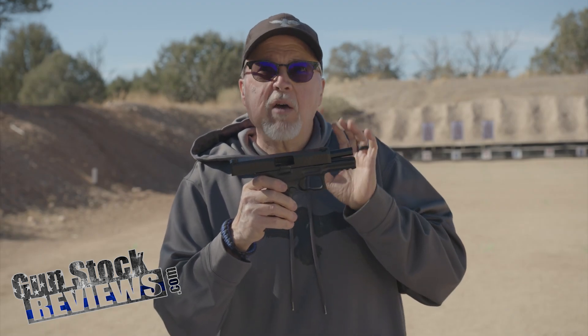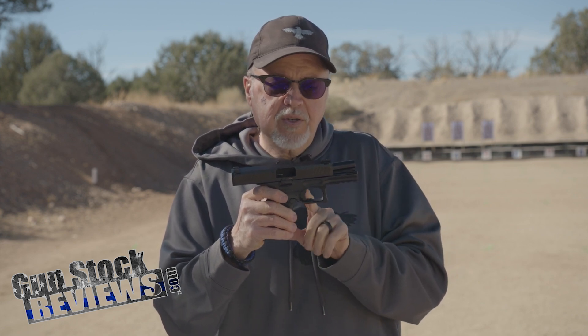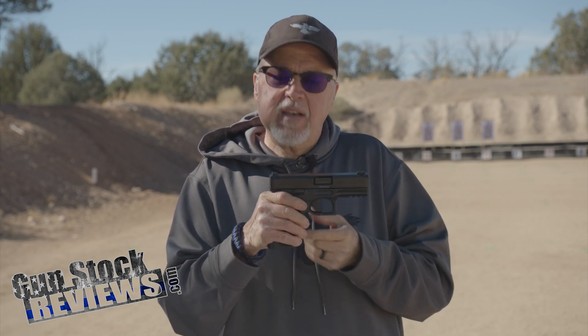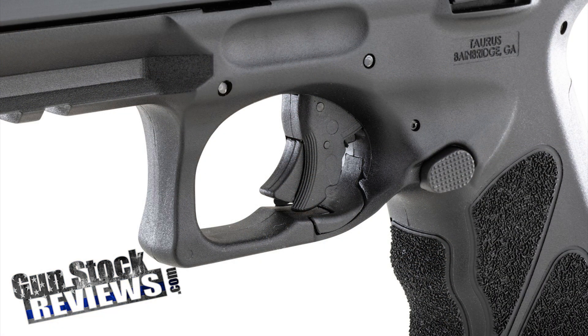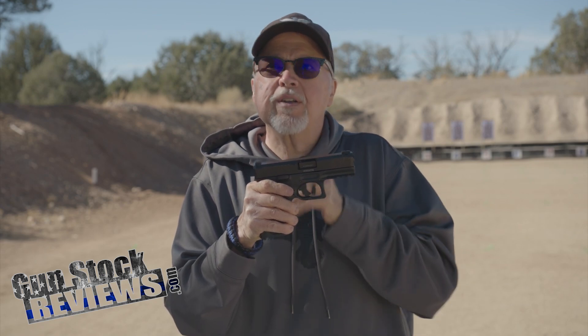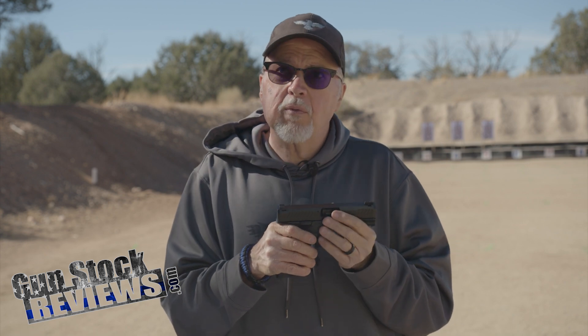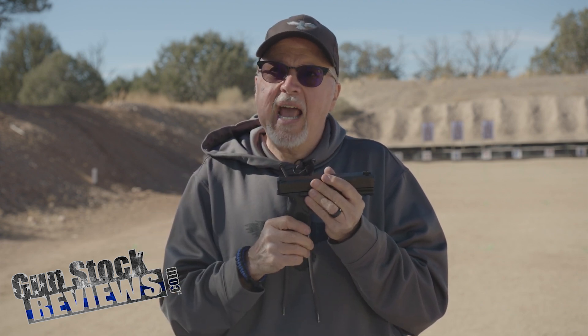One thing - the takedown is really innovative, I'll show it to you in a minute. One feature it does have, that is active outside of the US, is a flip-up trigger safety - two little tabs on the bottom - but it's not active in the US, at least not in this gun. I've done some research and it seems like none of the guns sold in the US have that safety activated.